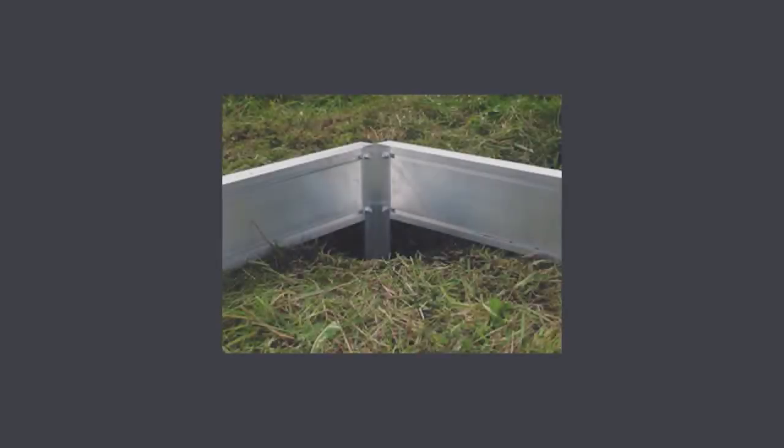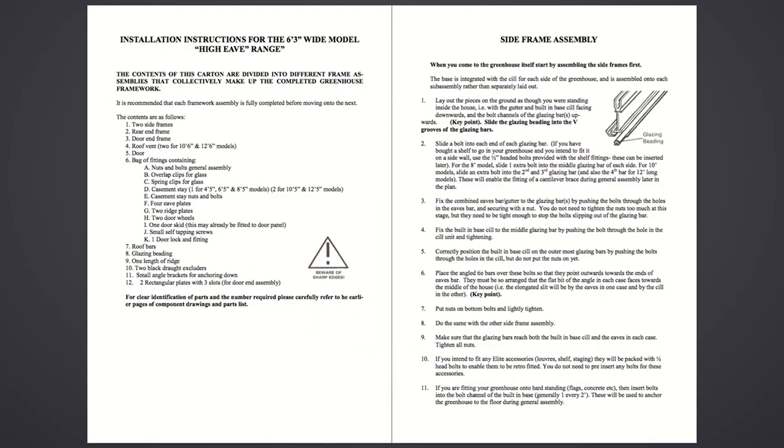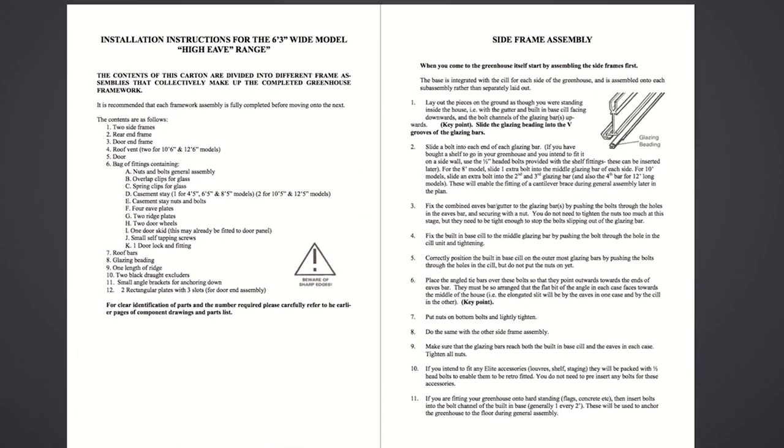If you intend to install on soft ground, you will need some ready mix post mix to secure the base anchors. Diagrams of each profile for reference can be found at the beginning of the booklet.